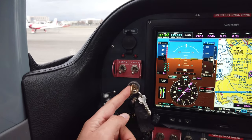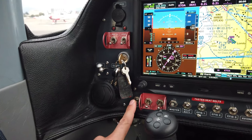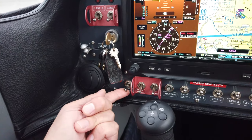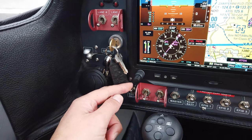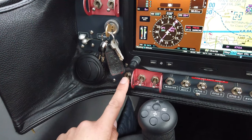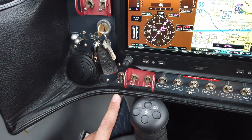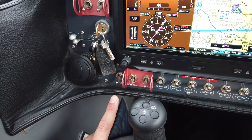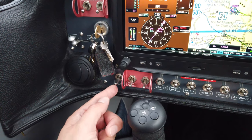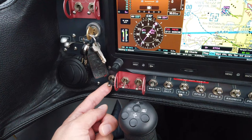Below that is the key starter, and if we follow the switch pattern downwards we come to the ECU backup switch. What this switch does is connect the engine computer and engine systems — fuel pumps, ignition, etc. — directly to the battery. It's used during the pre-start checklist, and in an emergency if both alternators fail in flight, switching this on connects all critical engine systems directly to the battery.